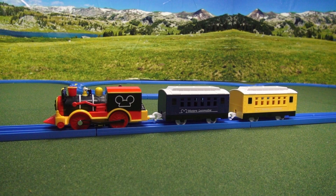Wow, this Disney Dream Railway Mickey Mouse Western Locomotive sure was cool going around the tracks. It was so much fun to play with. I hope I can have this much fun with the next thing I get to play with.